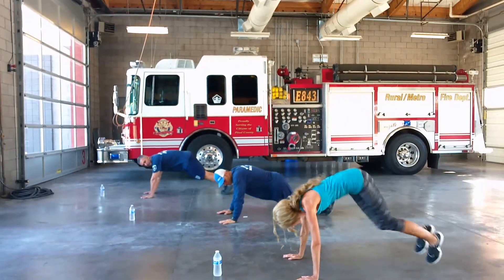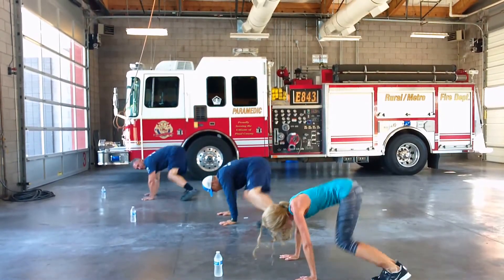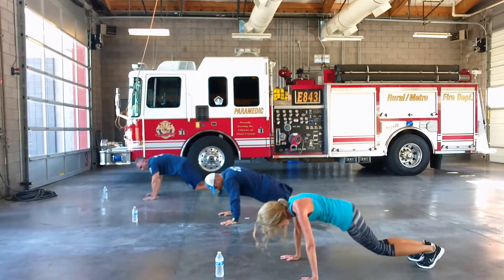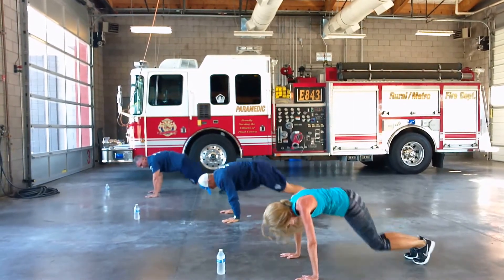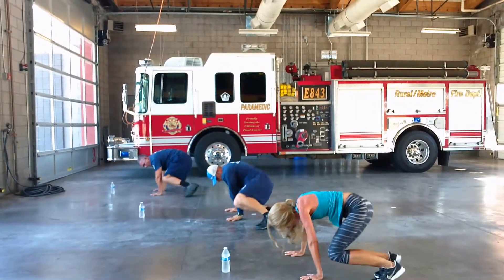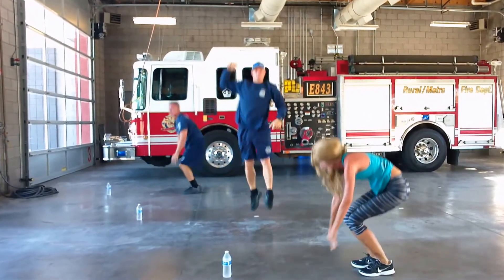Come down and jump. Back. There's one. Two. Three. Four. Five. Six. Seven. Eight. Nine. And ten. Nice job.